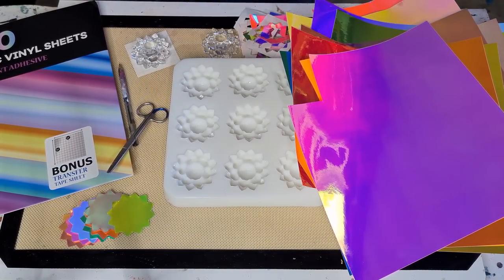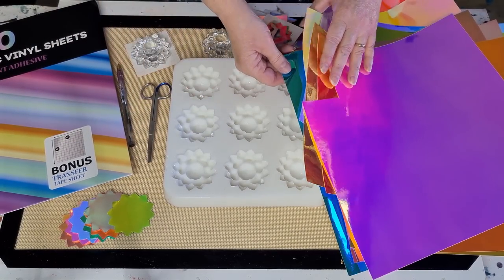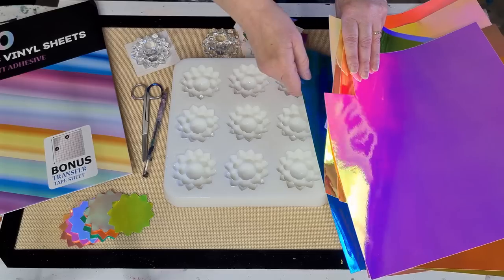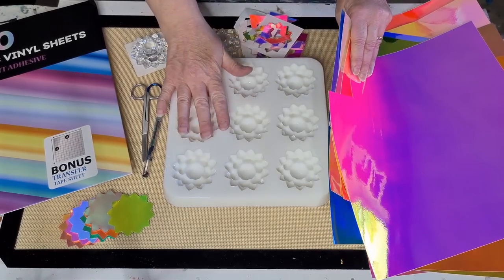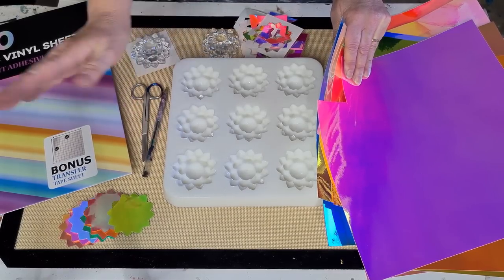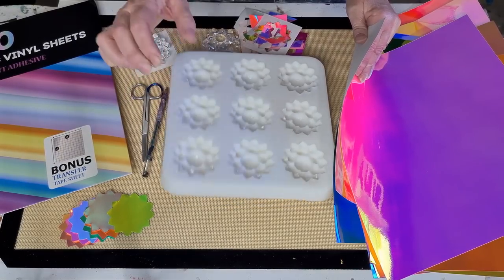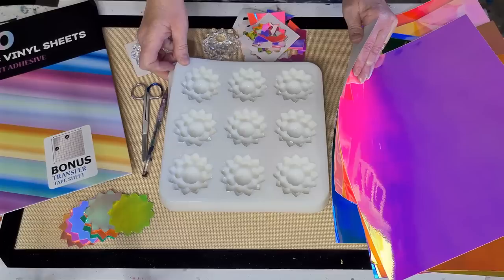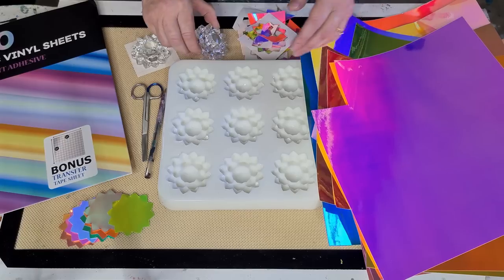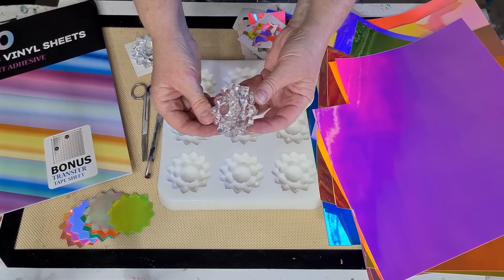G'day guys, welcome back! It's like I'm doing craft day today with all these. I'm actually going to do a resin video today and I'm using my new mold that I made — it's the lotus flower. When I started making this I thought yeah it won't take much silicone, but look at the size of it — it's massive! There are nine there. These are the gorgeous faceted flowers it makes.